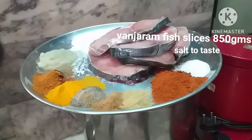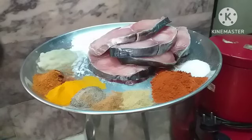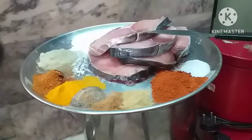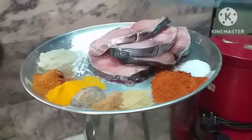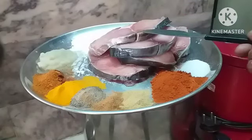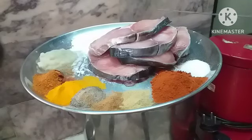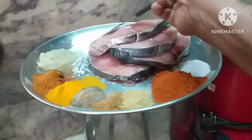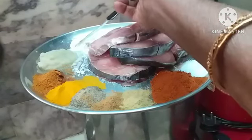Let us see what ingredients are required. I have taken one Banjarum fish — this is 800 grams, one kilo, but after cleaning it has come to 850 grams. The fish has been washed well and dried. Now for the masalas: corn flour, one and a half tablespoon.